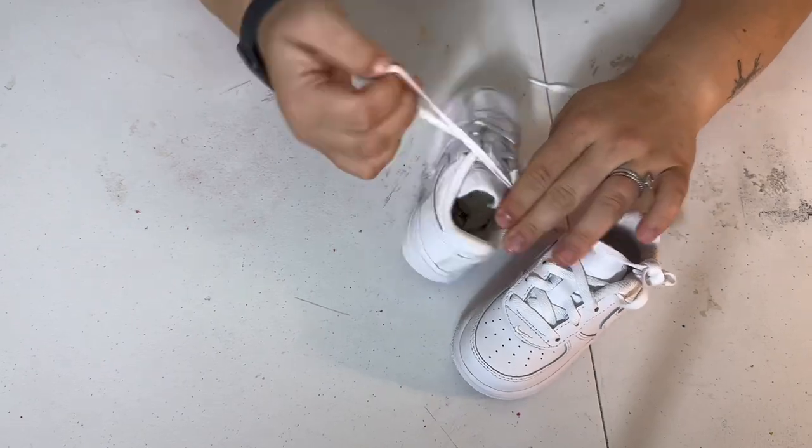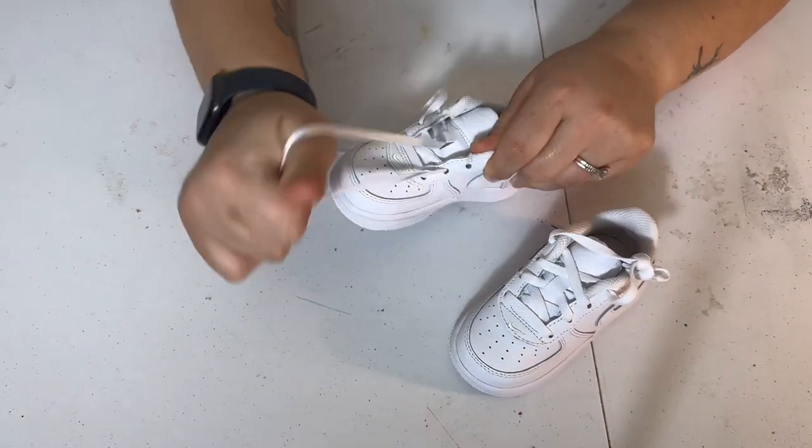Number one rule before starting any custom is we must remove the laces. After the shoes are all prepped, I will take some painter's tape and tape off where I want to put the fabric. Wherever I want to lay the fabric, I'm going to put the tape down.